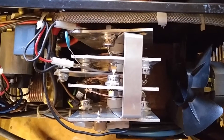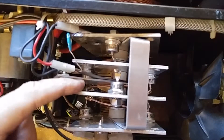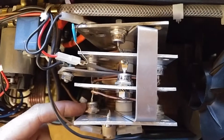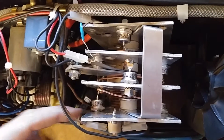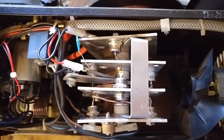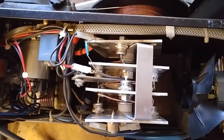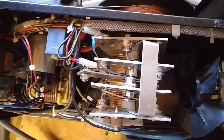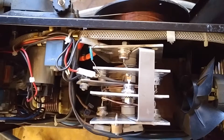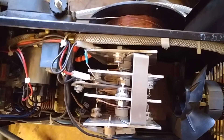What happened to me is one of these things right here went bad from the original manufacturer. It's quite common that they're very inexpensive and they will pop and break. So what I've done is ordered some replacements — they're called diodes. I've ordered eight replacement diodes to replace the original ones, wired them back together like the original ones were, and put them back in.